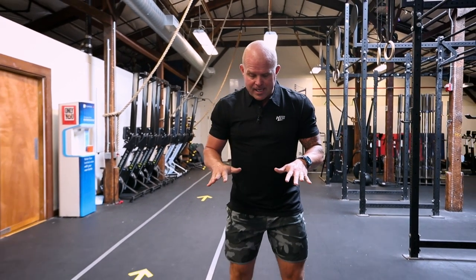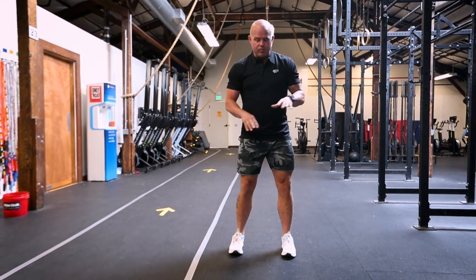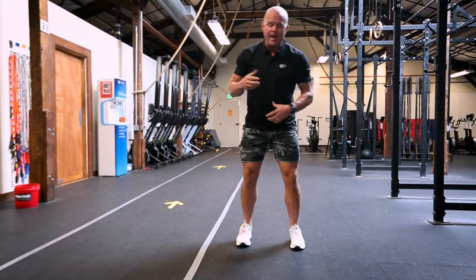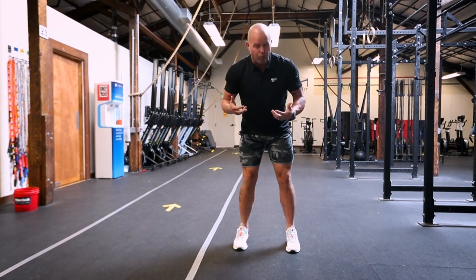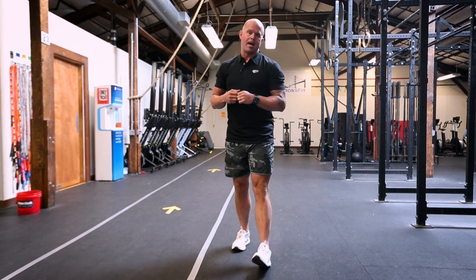If you look at Olympic lifting shoes, they are almost impossible to turn over. The idea is that the stability, the hardness of the shoe, the ability to really push laterally means that I can make errors and still correct from those errors by having enough input from the ground back up through the body.